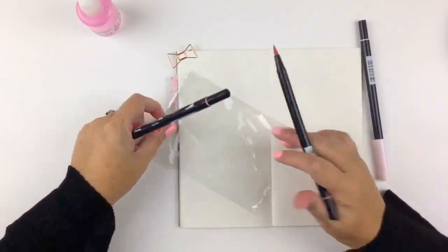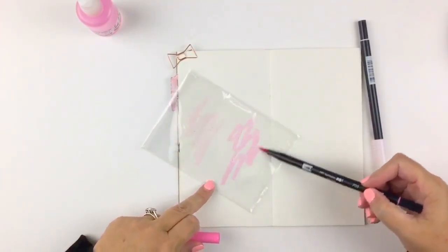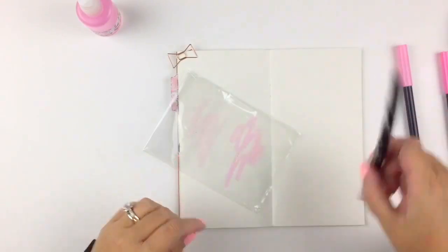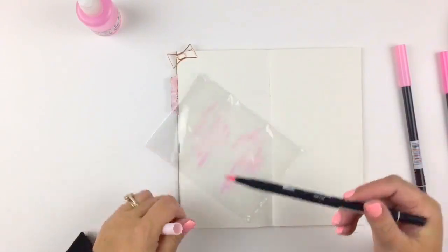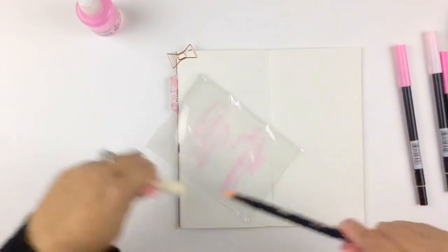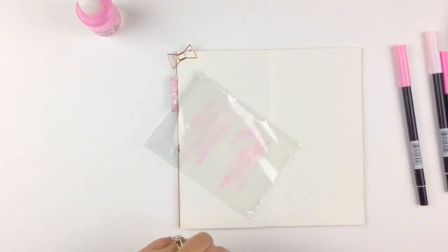Hey everybody, how are you doing? I hope you're all well. I am having an attempt here at what I call the very technical smooshing technique. I'm using my Tombow markers and just giving you an idea of the colours I'm using there.